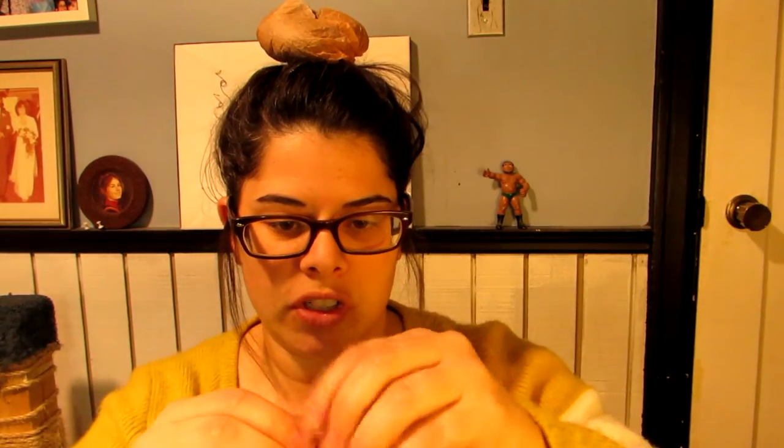Secure it. Just secure it. And then just stick it in the top of your bun.